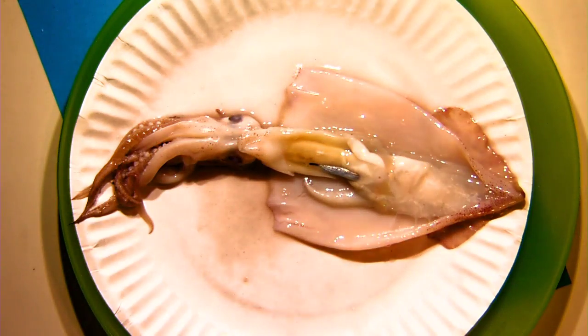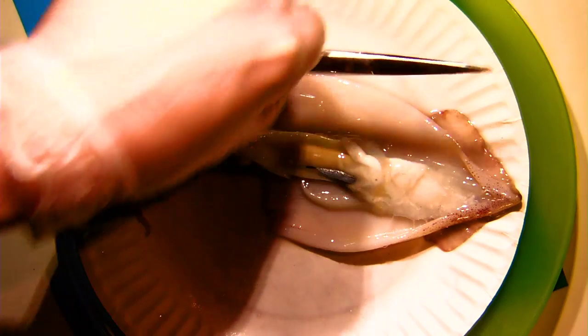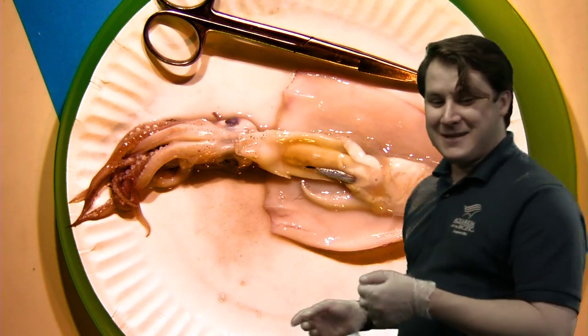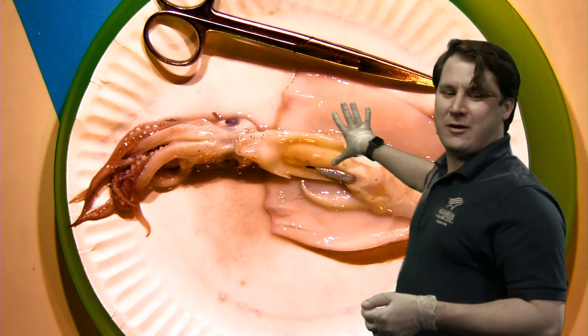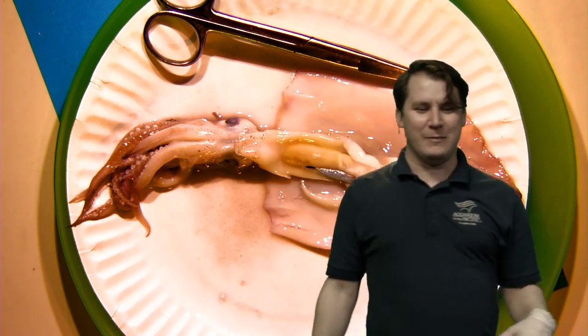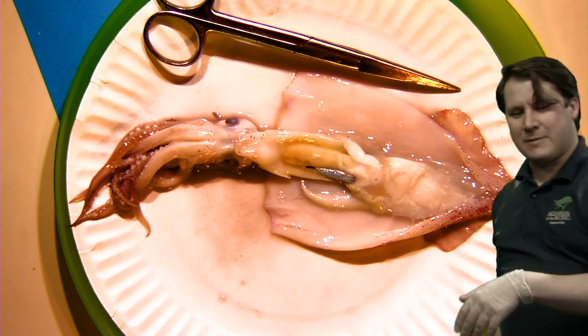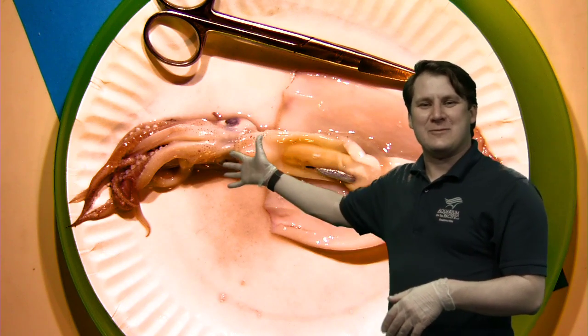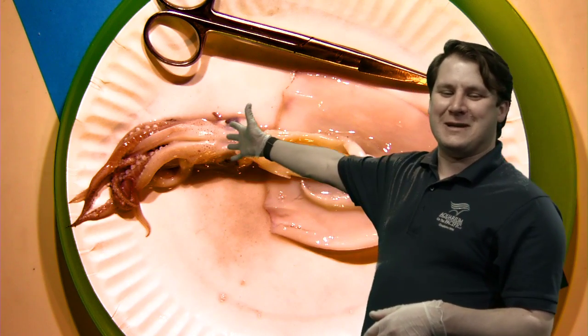Voila! This is already much better than my squid last week — that one had a broken ink sac, so when I opened it up it was all brown and blue with goop everywhere. This one looks a little bit better, though still not the most appetizing thing you've ever looked at. We're looking at digestive organs and stuff here, which people generally don't find too appealing.